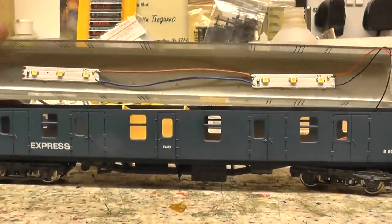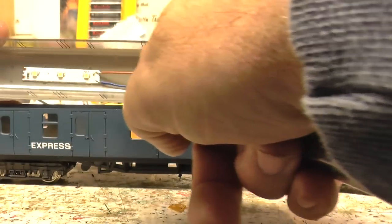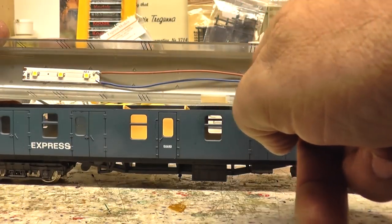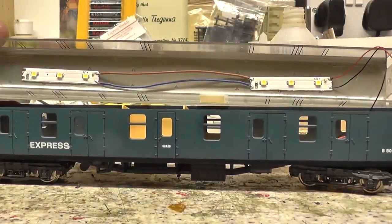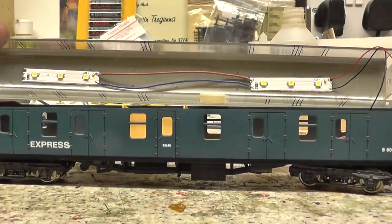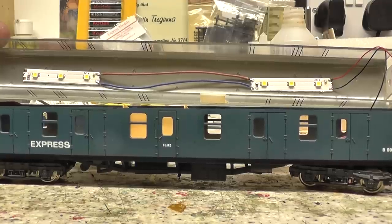Right, here we are — we've got the LED strips now stuck to the roof, and I've just done a little bit of cable between the two LEDs. That's the power coming up from the wheels. We'll get that put in a minute and drop them on the track to see what it looks like.